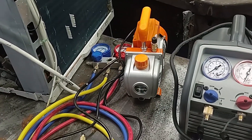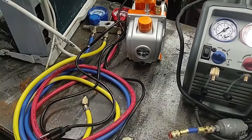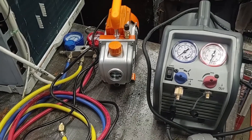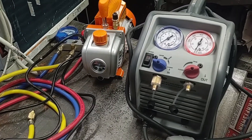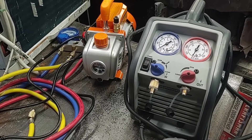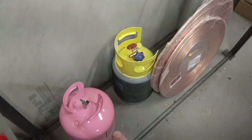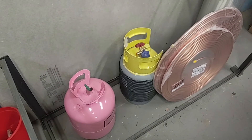So the tools I'm going to use for this build: I have a manifold for high and low pressure gauges. This also has a yellow line to add or remove refrigerant, and a vacuum pump. This all came as one kit. And then I also have a refrigerant recovery machine so I can vacuum out the refrigerant that's already in there and store it in an empty cylinder. For that I also have the empty cylinder. And if I do need some extra refrigerant added, I do have some R410A ready to go.